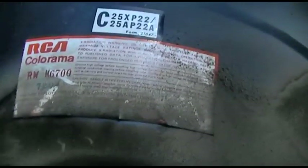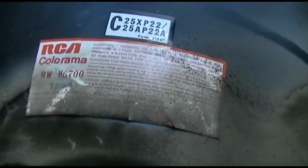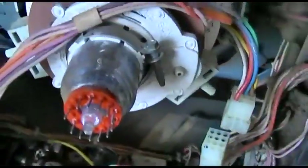The CRT that's coming out of the CTC 28 is an RCA Crapp-O-Rama — these are the RCA rebuilds. The Crapp-O-Rama is going to go in the Magna Crap, and this has the original CRT in it, which is shorted.